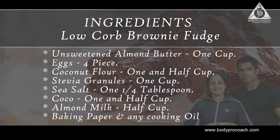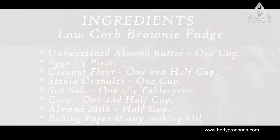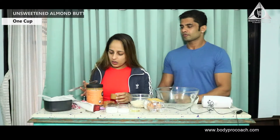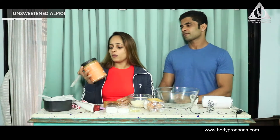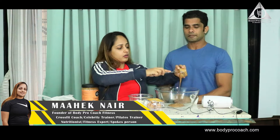Let's go through the ingredients. First, we're going to take almond butter — I ordered it from Amazon, it's by the company Butternut. You want unsweetened almond butter, about one cup of unsweetened almond butter.